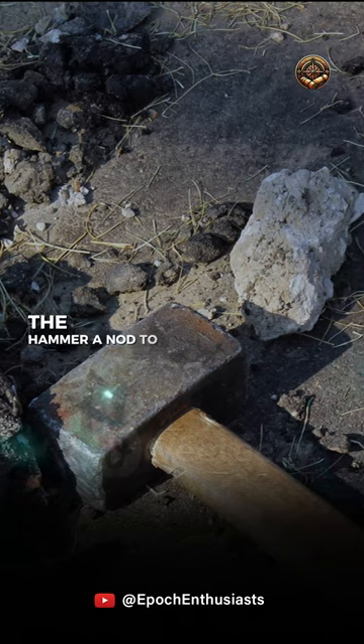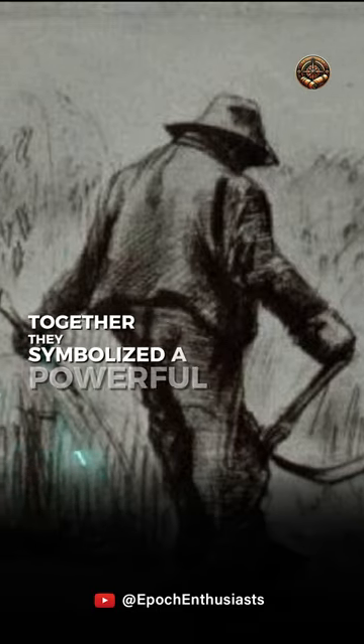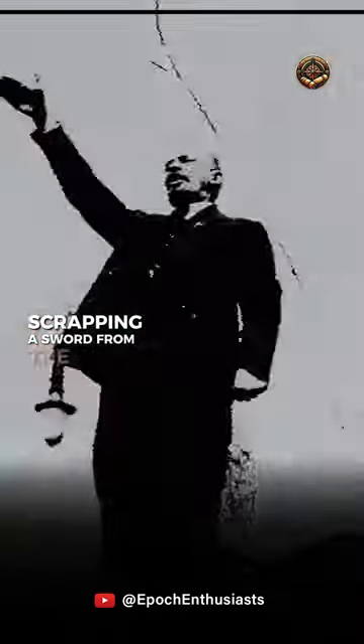The hammer? A nod to industrial laborers. The sickle? A tribute to the tireless peasants. Together, they symbolized a powerful alliance. Vladimir Lenin himself weighed in, scrapping a sword from the design.